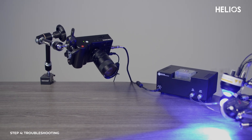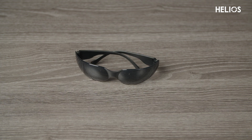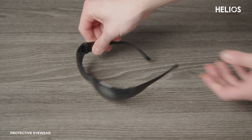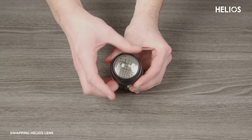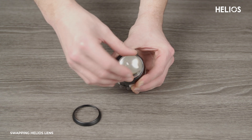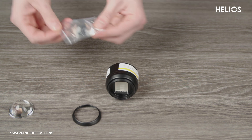Once everything is set, you're ready to start capturing high-speed weld footage. Safety is key when working with the Helios light system. We recommend wearing the protective glasses in your kit to protect your eyes from the intense light. Before starting, ensure the Helios light lens is clean. Dust can damage the unit and affect performance. If needed, replace the lens by unscrewing the front ring, removing the old lens, and installing a new one.